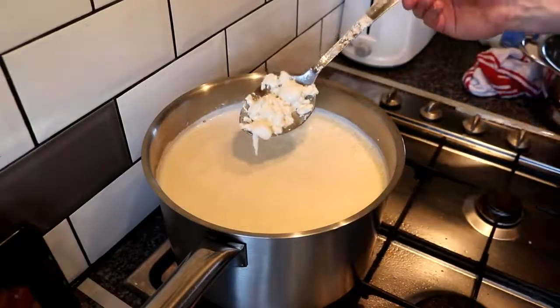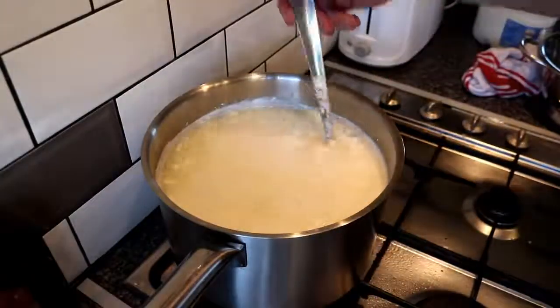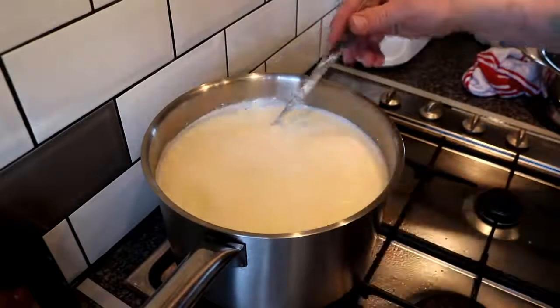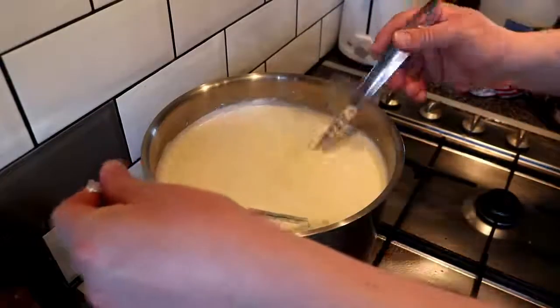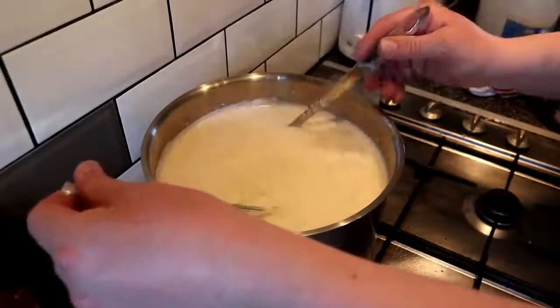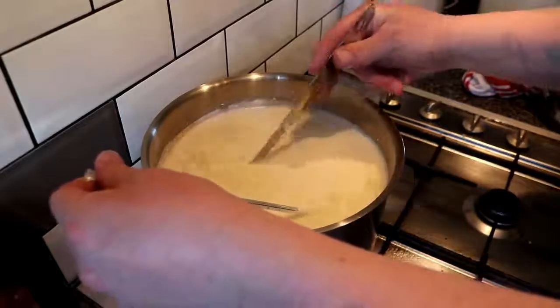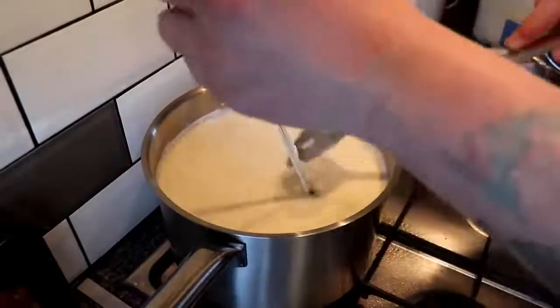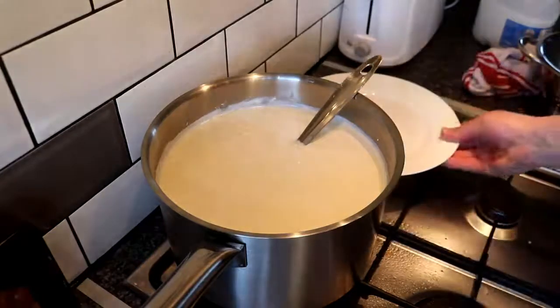I think the technical name for this is scalding the curds. We've scalded the curds — you can see all this stuff floating on the surface is the fat, like buttermilk; this is what you'd make ricotta out of essentially. We've firmed the curds up, they've all clumped together nicely. The temperature is as close to 110 Fahrenheit, 43-44 degrees C, as I care to get it.